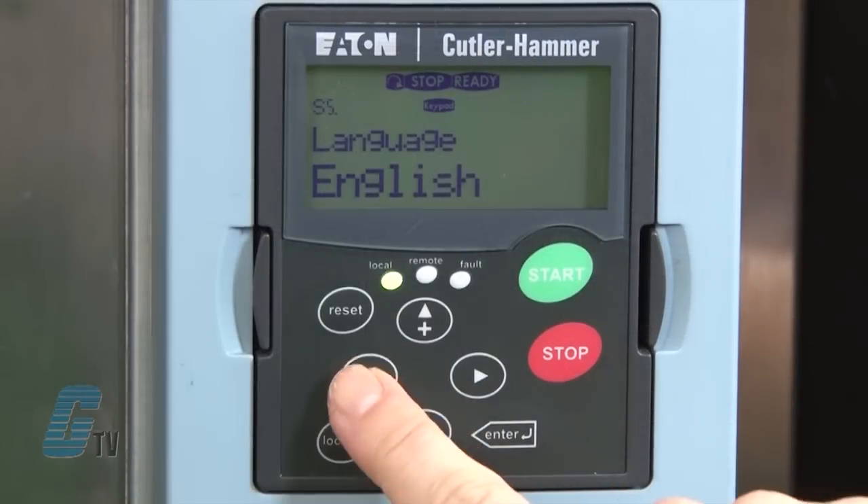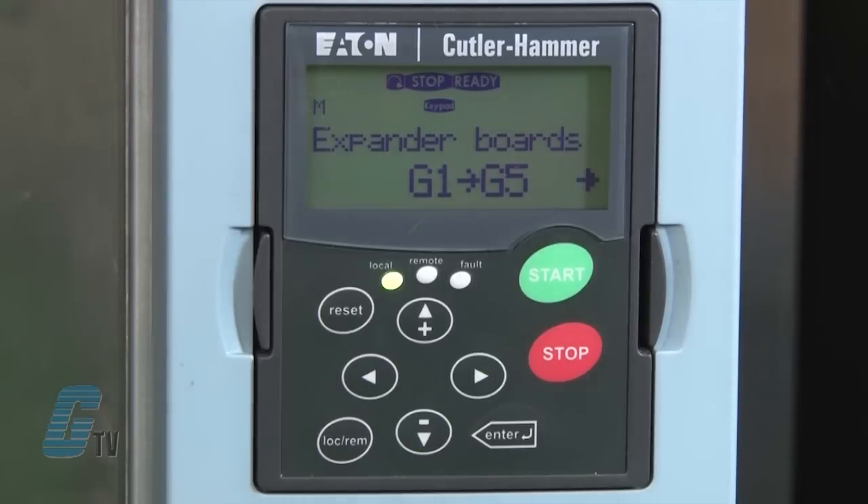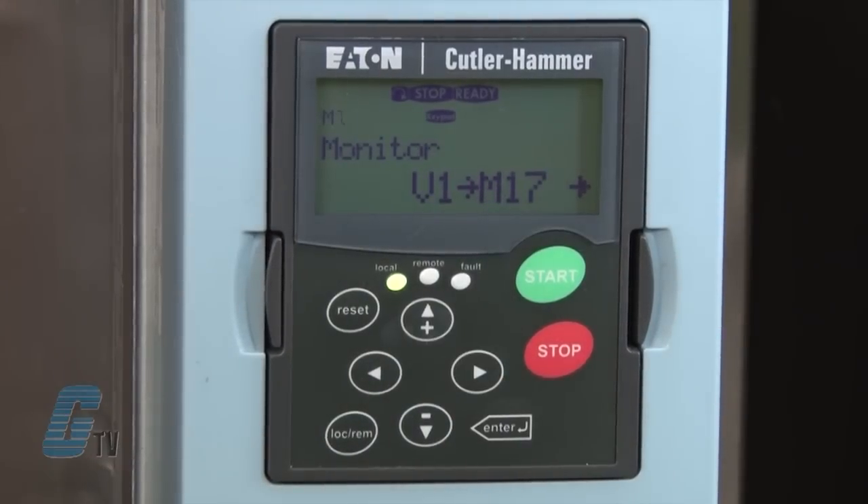I will push left again to the programming menu and scroll up to M6 for expander boards. This is where I can see what expander boards are connected to the control board and access the parameters associated with these boards. For the basic demonstration, I will continue to scroll up to M7 for the monitoring menu. This menu allows me to see the parameter values during operation, including some that are not given in the operation mode.